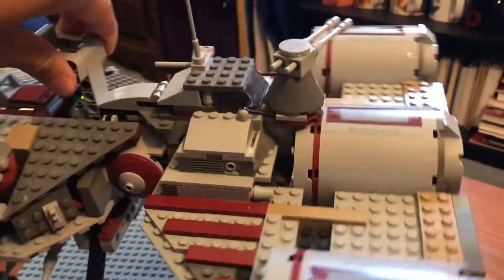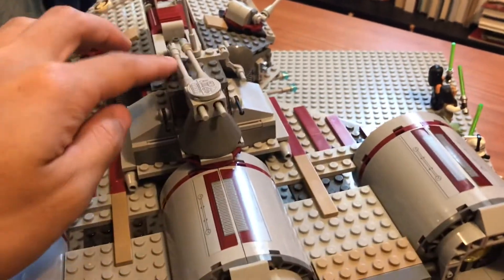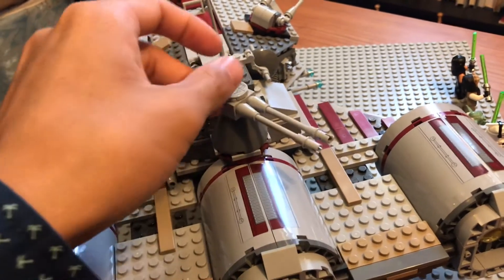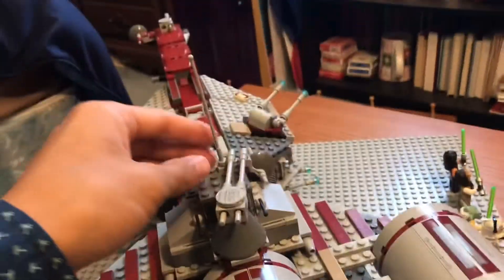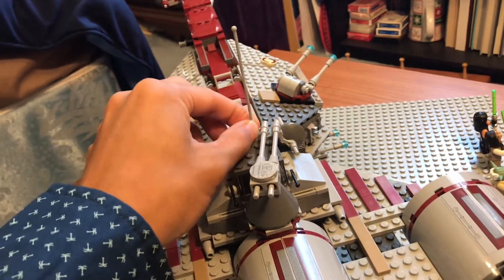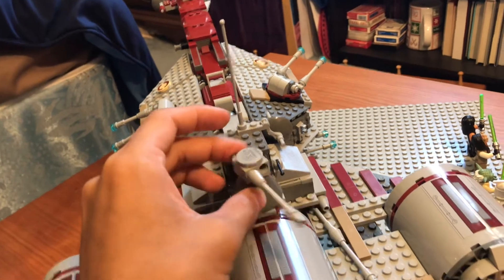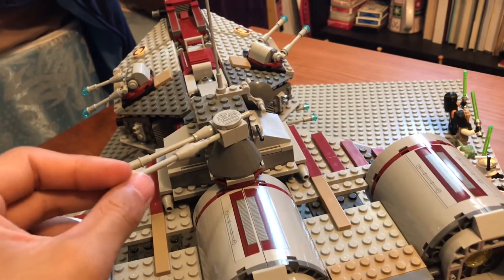Moving closer to the back of the ship, we have another turret that almost turns 360 degrees — it's like 355 degrees. There is this nice antenna piece; it does get in the way, but it's okay. These also double as flick-fire missiles, so you can shoot them.